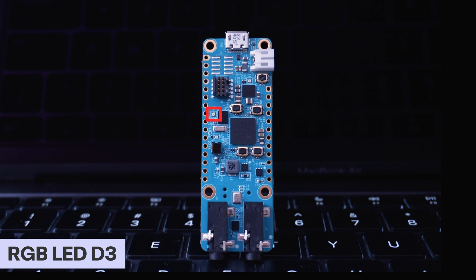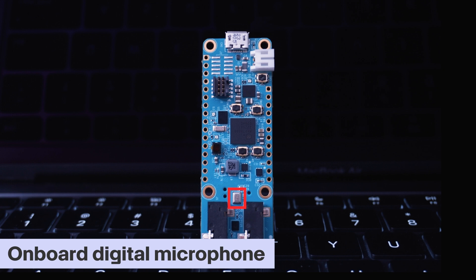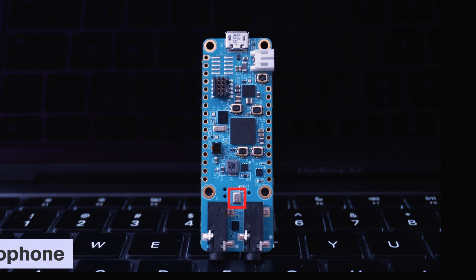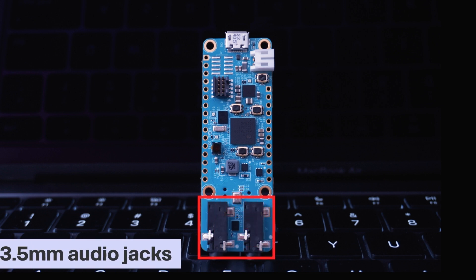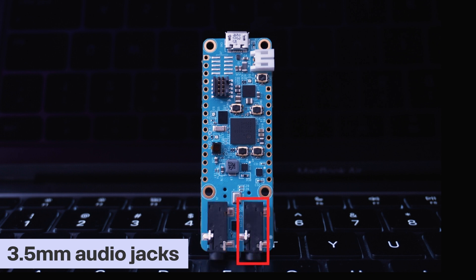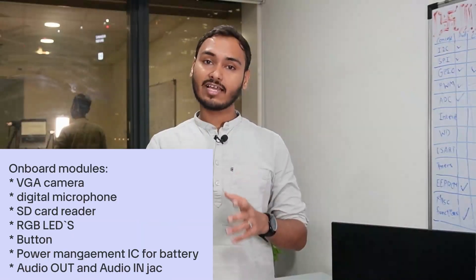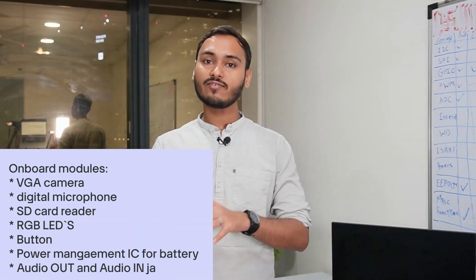RGB LED D3 is a DAPlink status LED that cannot be controlled by the user. In the bottom section, we can see an onboard digital microphone, which will save time for projects that require audio processing. At the very bottom, we have two 3.5mm stereo audio jacks — one for audio input and one for audio output. At the back side of the board, we can also see a microSD card slot.